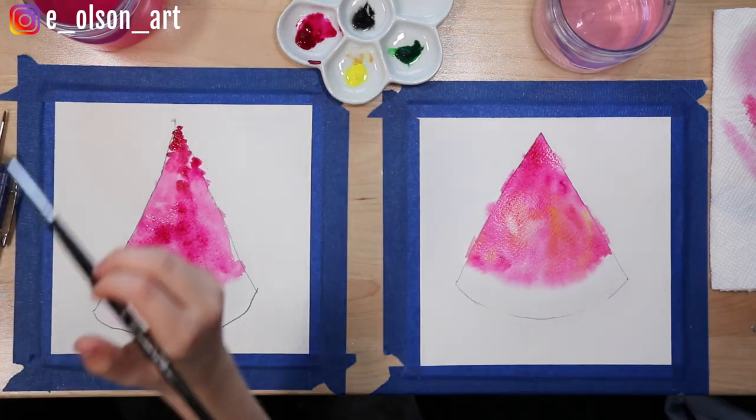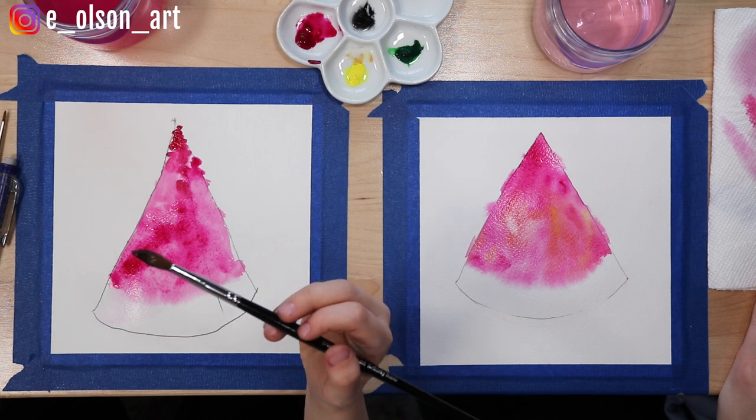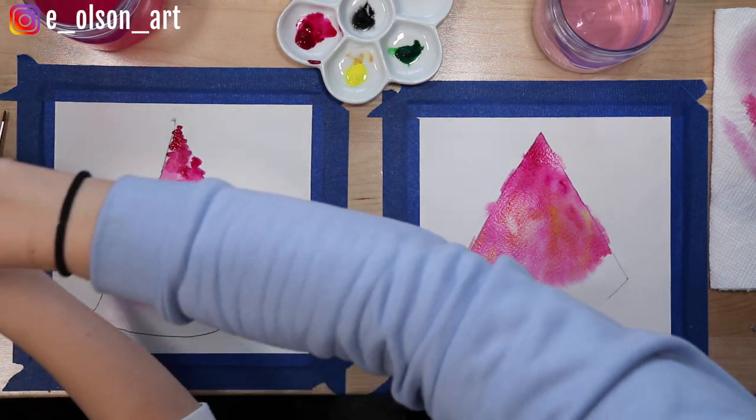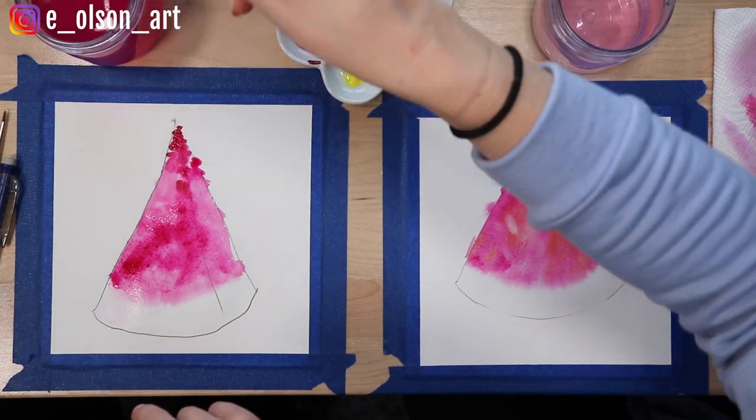Go ahead and wash your brush — we may need to change our water too. You see how there's still a ton of pink in that brush? We want to get all of that out. Sometimes you have to be aggressive with how you rinse.